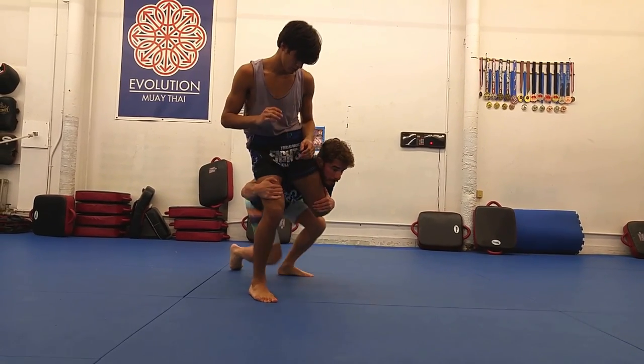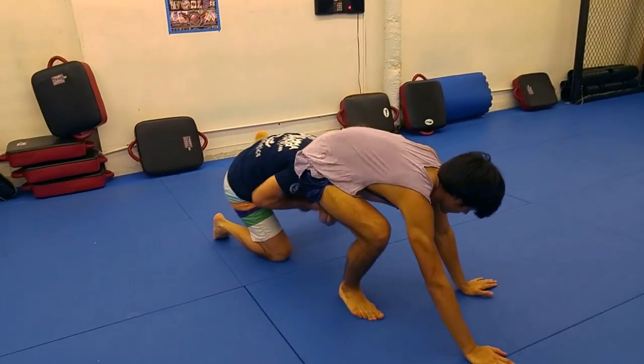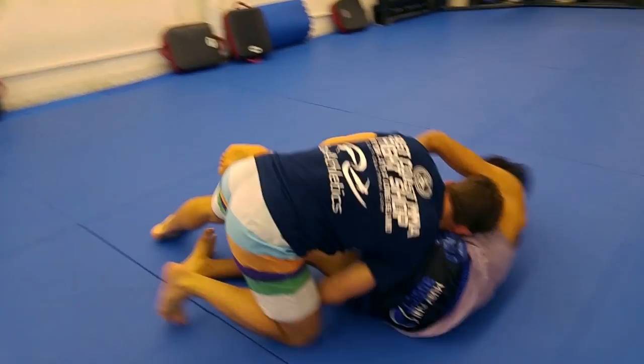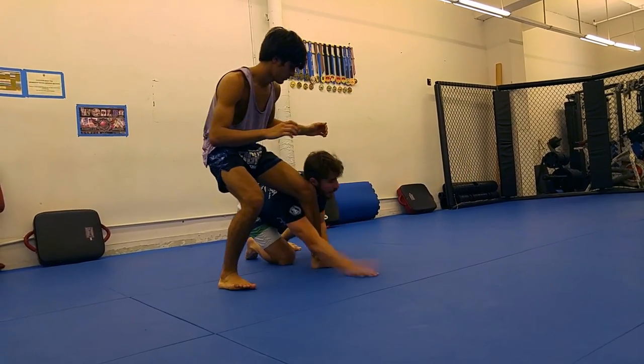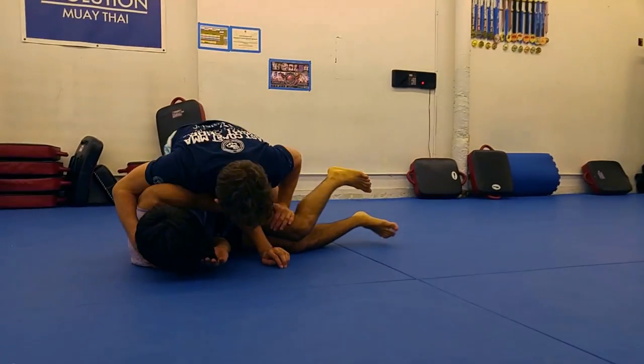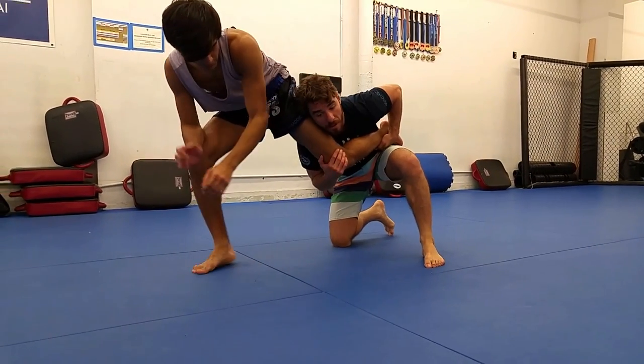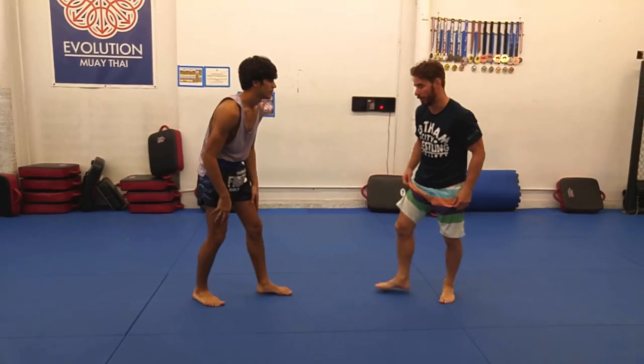For the finish, once you take your sweep single shot, you can't stop moving. Don't stop fighting or slow down for even a second until you've secured your opponent's ankle in that far pocket. Once you get to the one knee down, one knee up, far pocket position, then you're in a pretty good place to finish.